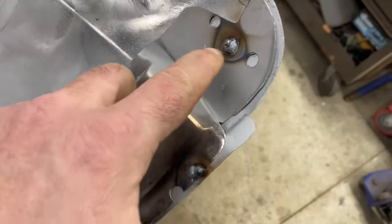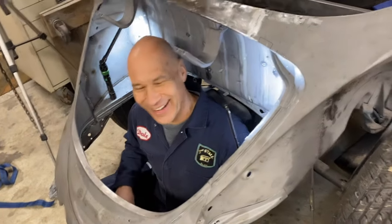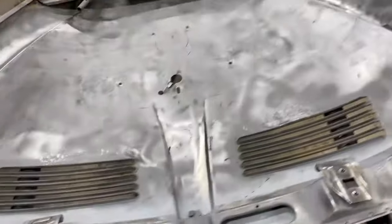So we have one spot plug weld there, one there, one here, and one there. Let's go — alright, let's do this.